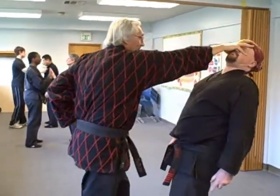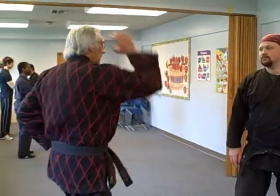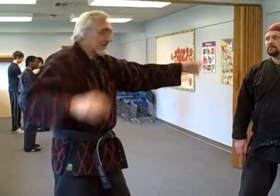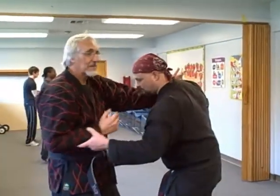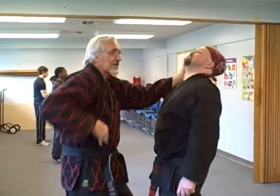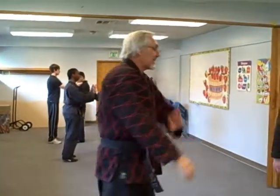I break down, and I hit it again. So that will look like this: break balance, up, hit, and come across, and clear. Let's actually execute that. Balance break, come across, and hit with a clear. So he's gone. His partner comes in, grabs my hand.